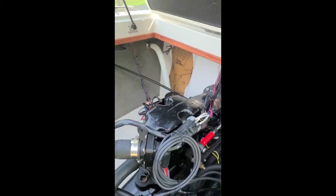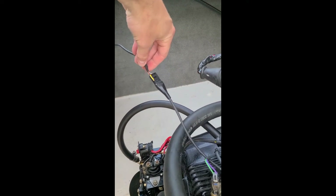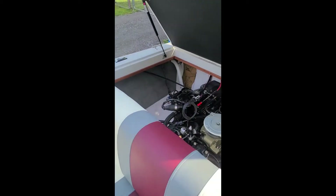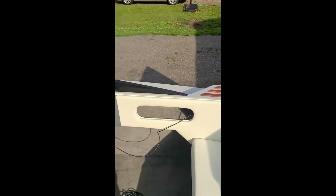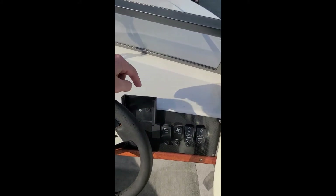One other thing on the Holley — you get this additional plug that comes with a pendant, like a little touchscreen, and that plugs in there. Right now I've got it routed through my side panel; the cable isn't long enough so I've got to make a new cable. My plan is to mount it right here on the dash.